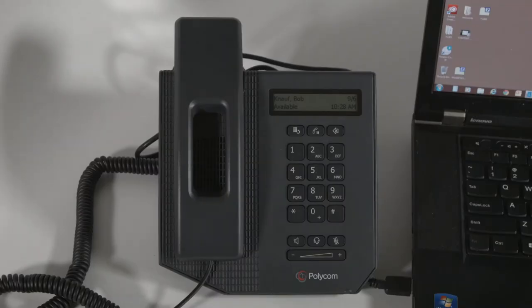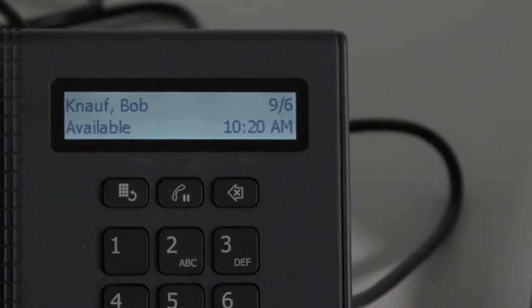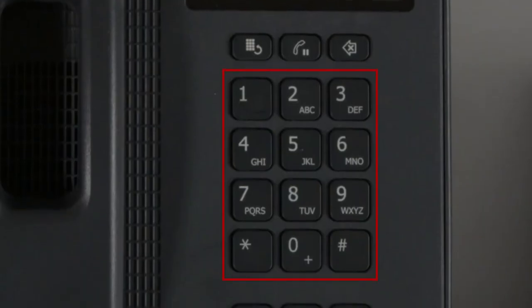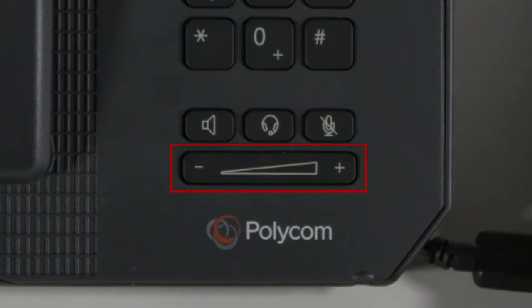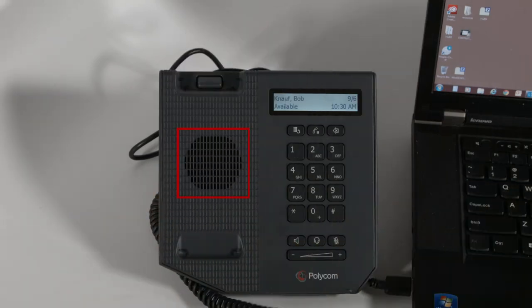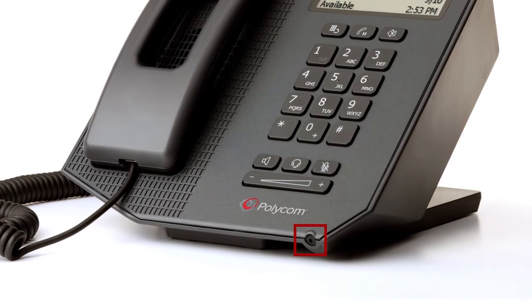The CX300 R2 comes standard with a two-line monochrome backlit display, which shows you important call details during your call and displays your Lync presence status when idle. Hard keys include a 12-key dial pad, speakerphone, headset, mute, volume, redial, flash, and delete keys. For speakerphone use, the speaker is located under the handset and the microphone is located on the lower right-hand corner of the phone.